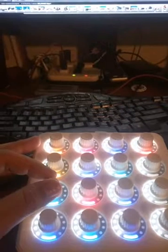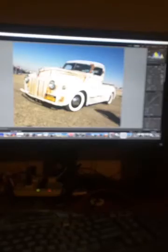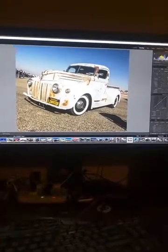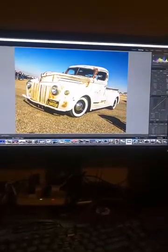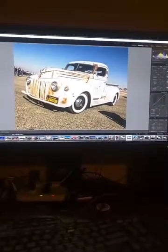The next row I have set for clarity, vibrance, and saturation — and this one is really nicely configured. I can bump up the clarity, same thing with the vibrance. It's a lot easier to work with than using a mouse to get really fine detail. You can actually go into the software of this device and change the sensitivity as well.